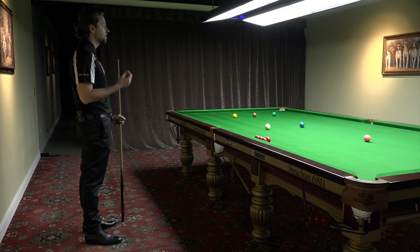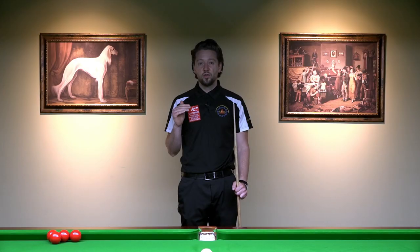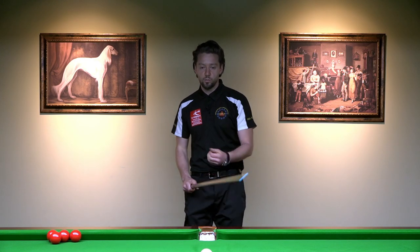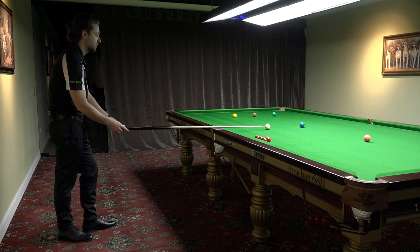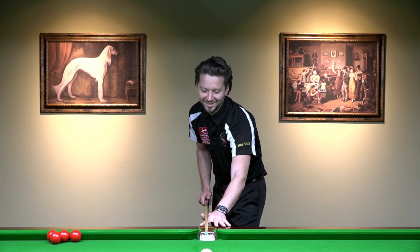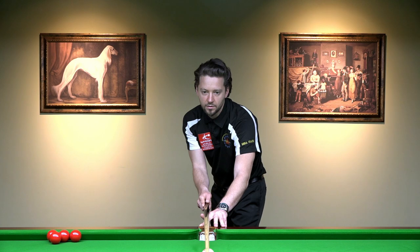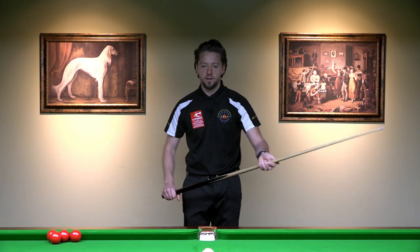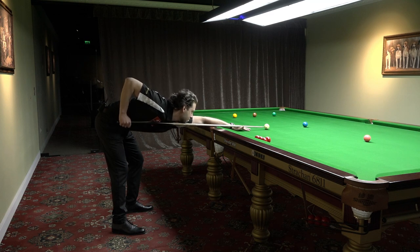Remember that aiming is the first reason for your misses, especially if you're a beginner or before the 50-break mark. Look at your aiming and see if the cue is on the line. You can use the middle pockets — if you place the balls perfectly straight on the middles, your cue should be in the middle of the middle pocket. So I just adjust the balls so they're in the middle of the pocket, and now if I walk in and my cue is in the middle of the pocket, then my walk-in is good and my aiming is correct.